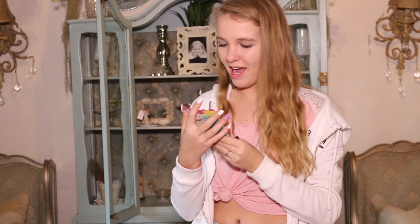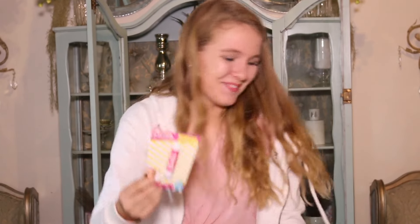Then we have a burro cacao profumato — a scented lip balm. It's a little Barbie scented lip balm and it's got the Barbie logo on it. Look how cute that is — it says Barbie burro cacao profumato.